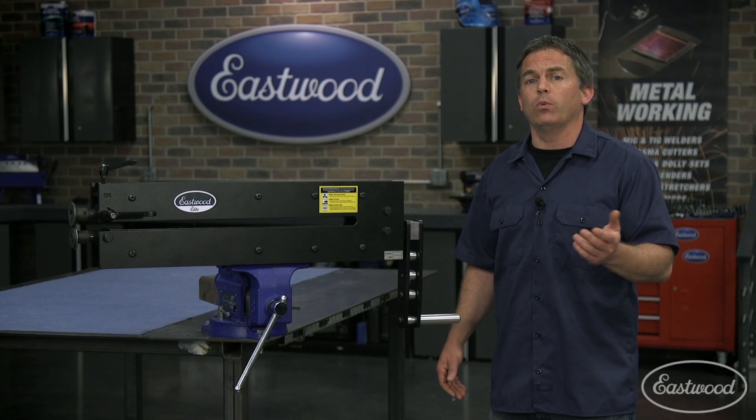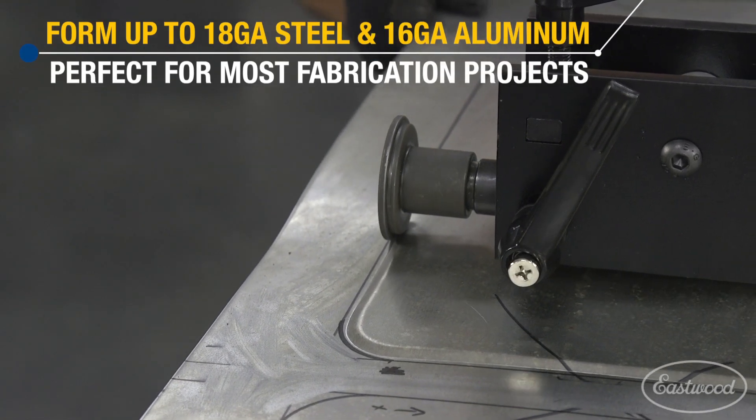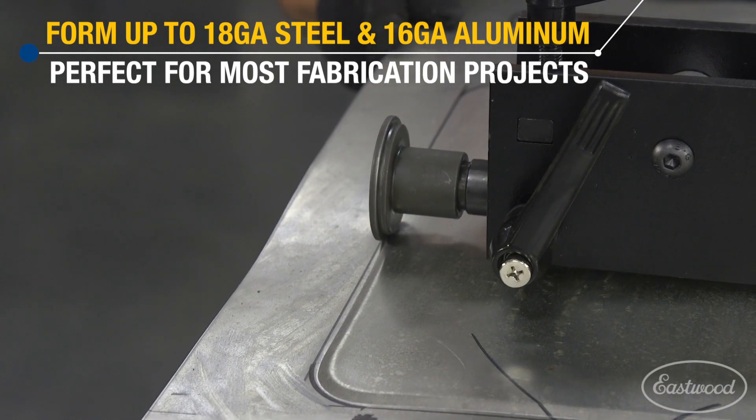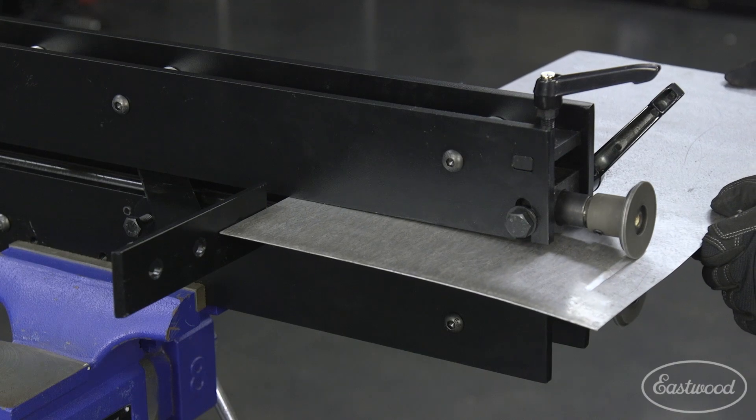You can mount the bead roller on a stand or place it in your vise, which is nice because it allows you to store it when it's not in use. It will form steel up to 18 gauge and aluminum up to 16 gauge, which is what you need for auto restorations and most sheet metal work.